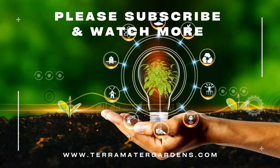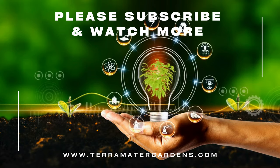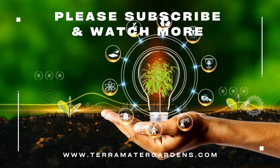Thank you for joining us on this exploration of Haworthia lumifolia. Be sure to subscribe to our channel for more gardening tips, plant profiles, and botanical adventures.